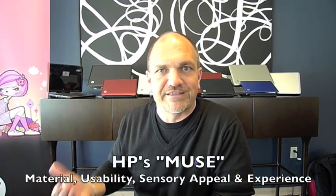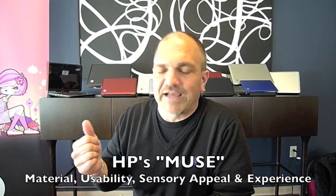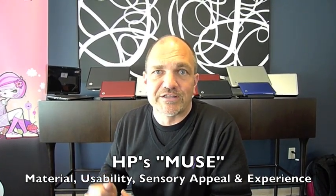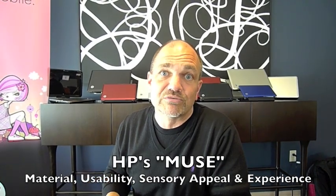The best way to describe it is with four attributes, and I'll tell you the acronym afterwards. The attributes were Materials, Usability, Sensory, and Experience — and we defined that as Muse. Muse was really the code name for everything you're going to see today as far as products. It was the rally cry for the design team, a way of getting everyone pointed in the same direction, really focusing on what mattered in each of the designs.